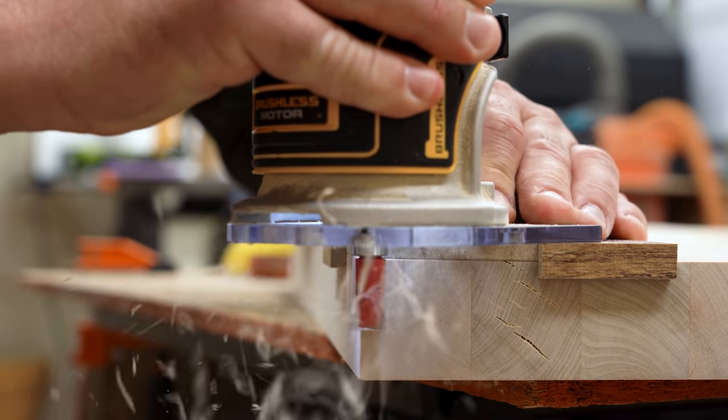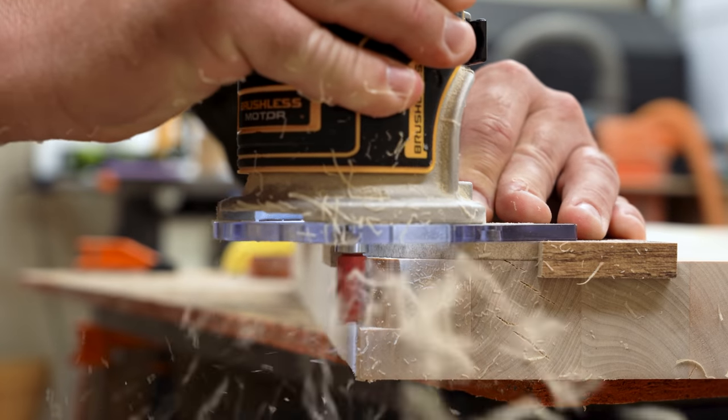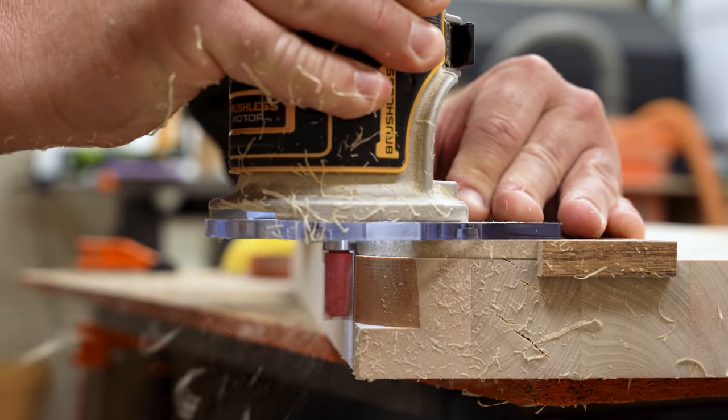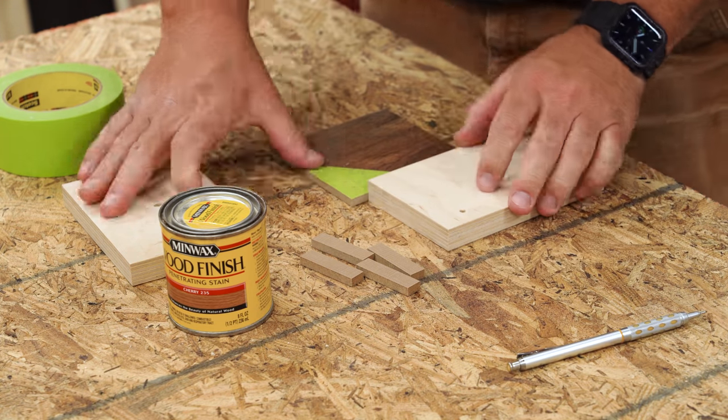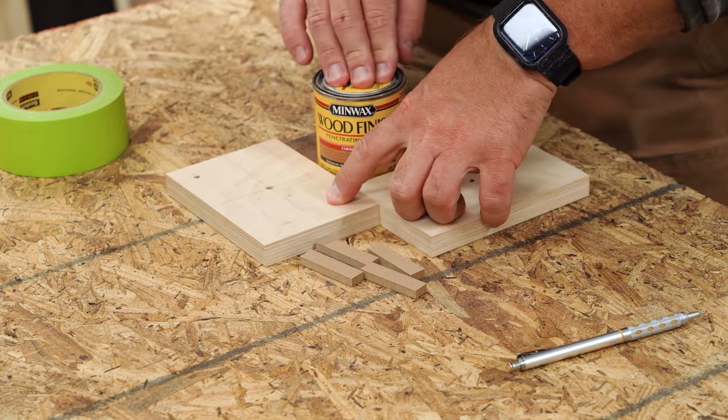One way is to use templates with a template bit. Templates can be bought pre-made, but it's easy enough just to make your own. Making your own means you can have whatever size, radius, or chamfer you want — so if that paint can really is just the right size, so be it.